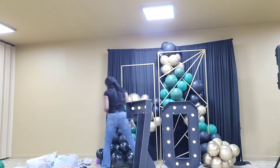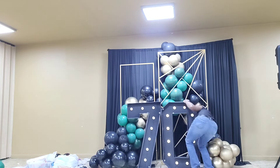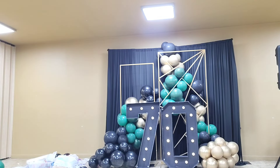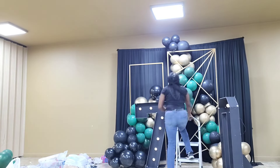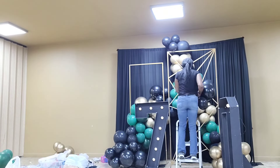I'll leave links in the description box to where I purchase my supplies — my balloons, the styrofoam marquee number, the backdrop panels, and the curtains. I'll also leave a link to where I normally get my backdrop stand, but I will not be leaving a link to this one since I don't like how it looks.